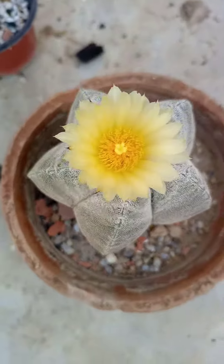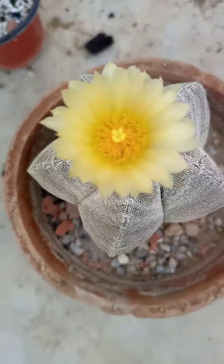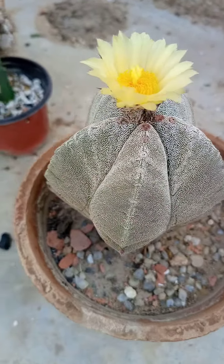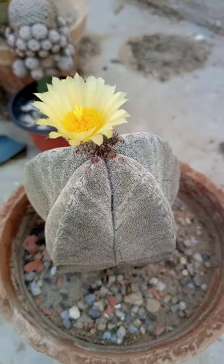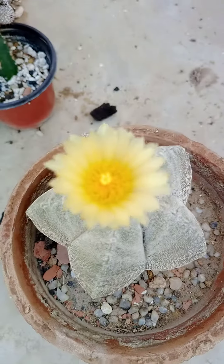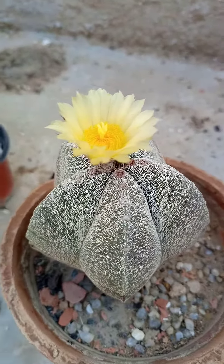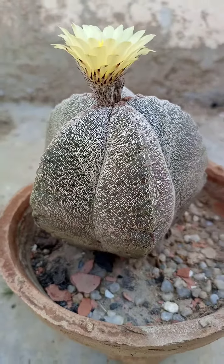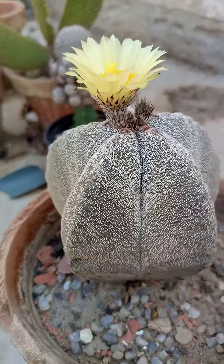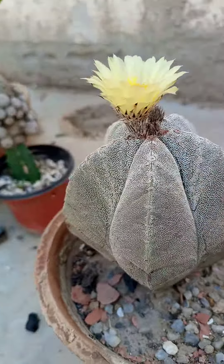Good morning to you all and welcome to our channel Plant Hours. Today the plant we are showing you is called Astrophytum myriostigma. You can see the beautiful yellow flower blooming today and it's producing a scented smell. The plant is very beautiful — it is approximately three years old, and now you can see the shape of the plant after three years.